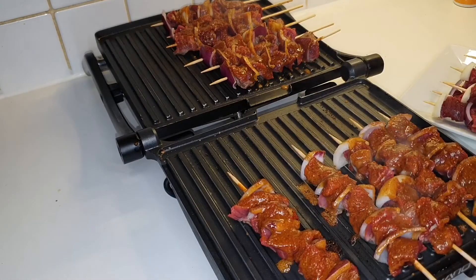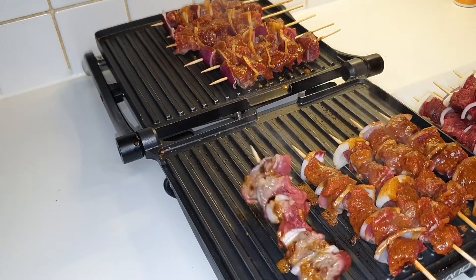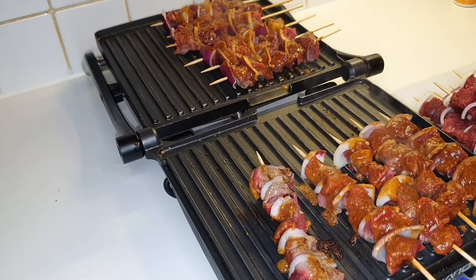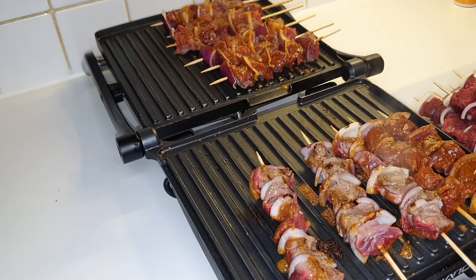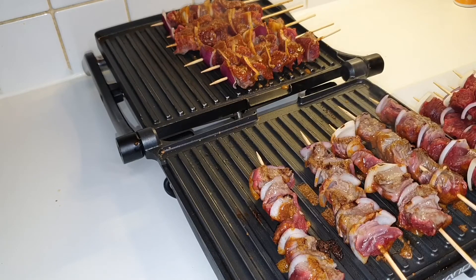I'm going to do the same with that one — let's turn them up. Look at that! Let's start turning them and then I'll cook the other side as well.